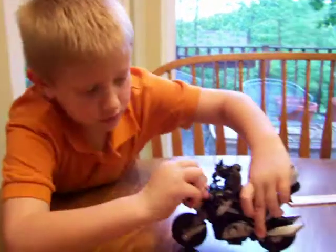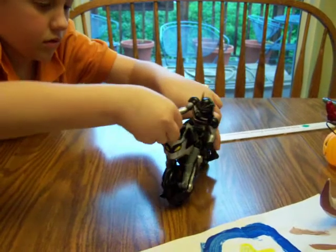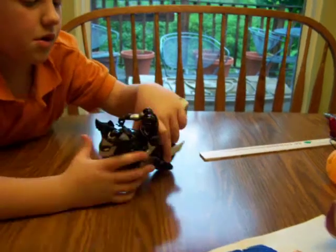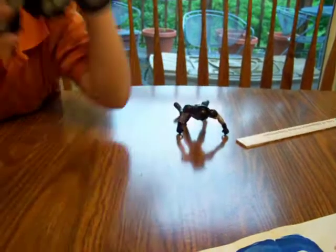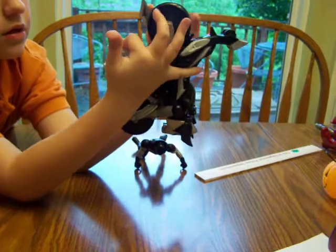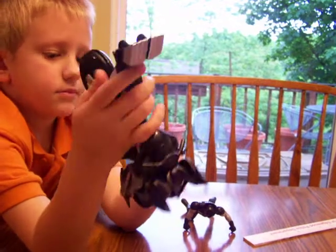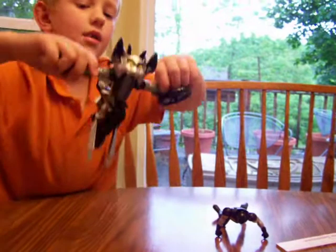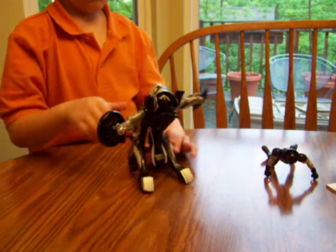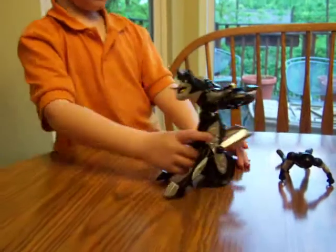He goes like this — this little head's hiding. Here we go, it's nothing like his head. Now I'm going to talk about this. See, these can open — it takes a lot of work — and they just can open the legs.